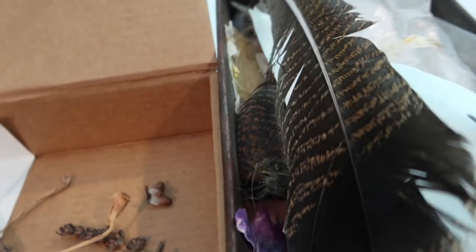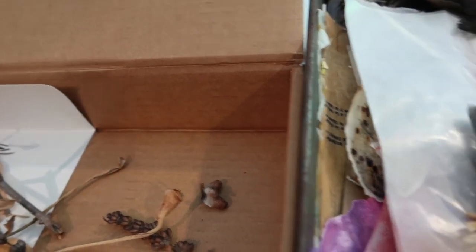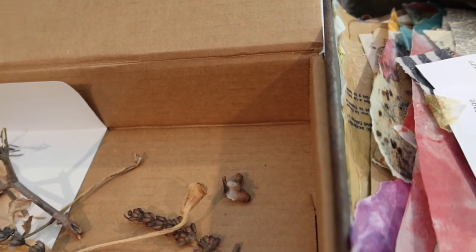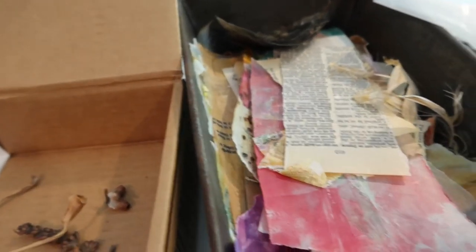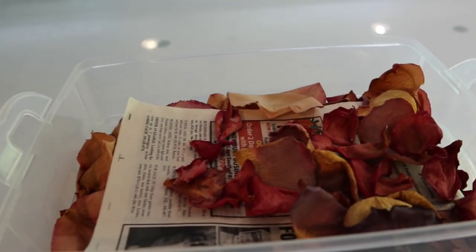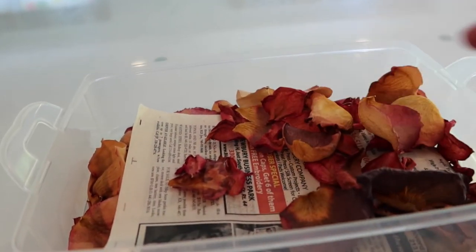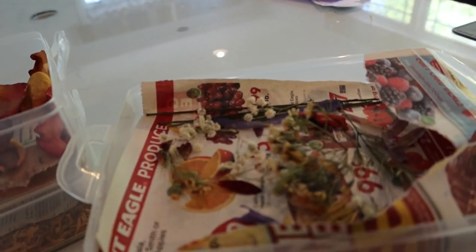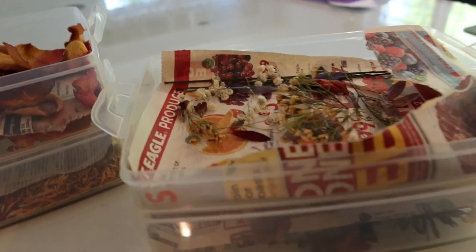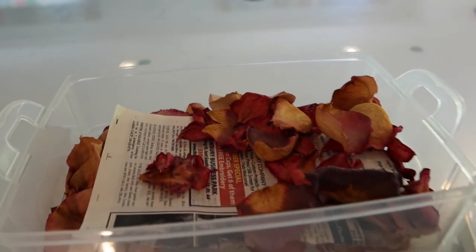And then this is a bin of various different feathers, and more feathers. And what do you know — more paper scraps. Don't judge me. I also have collected various flower petals, either from out in our yard or different flower bouquets I've gotten over the years. I have newspaper in between them, and these little containers keep them pretty nice. You can use flower petals in your encaustic work.